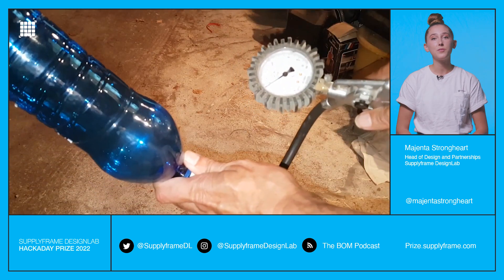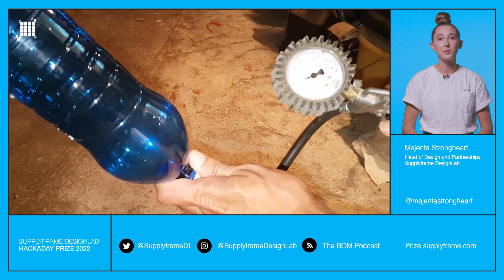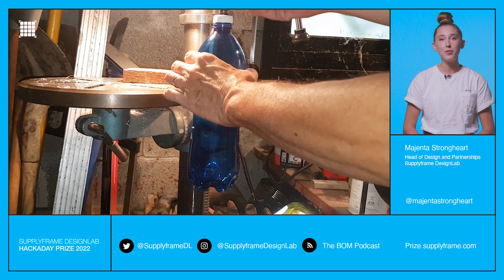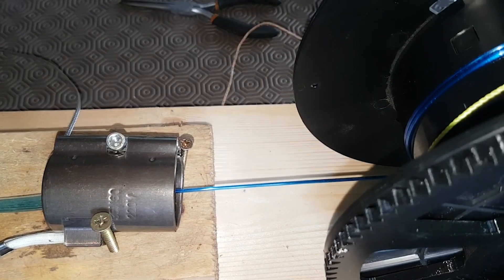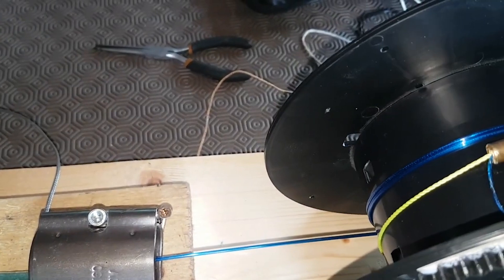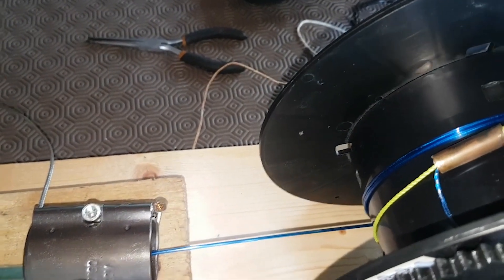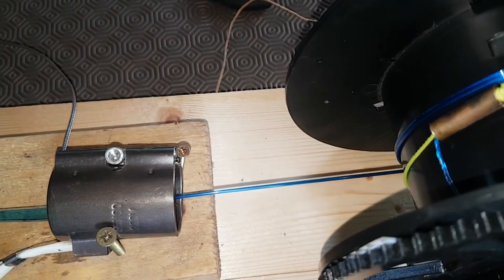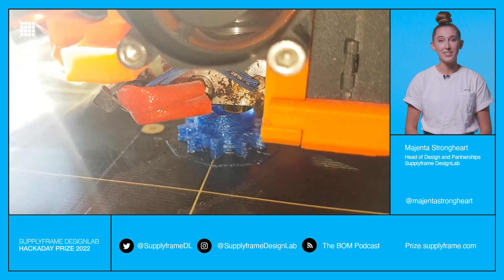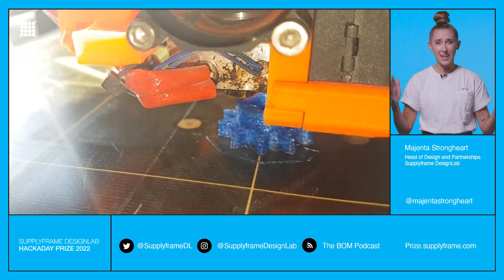Pulse Struder is a device for using plastic soda bottles as 3D printer filament. PET bottles are cut into strips and fed through an extruder to create printable filament. We love how this project uses scrap components like a car wiper motor and an old PC power supply to make a cheap build that reuses what's already on hand. It's a device made from recycled components that also creates recycled components. Recycle-ception, anyone?